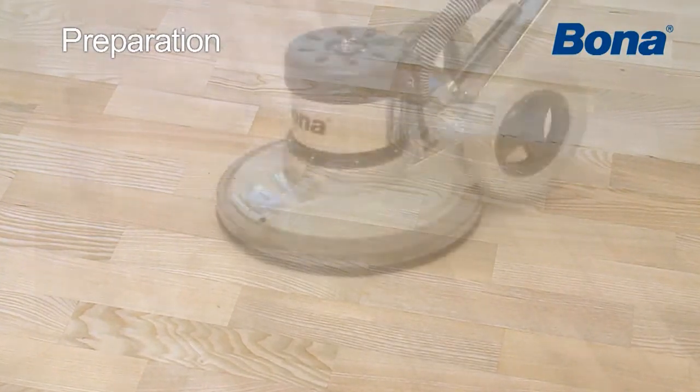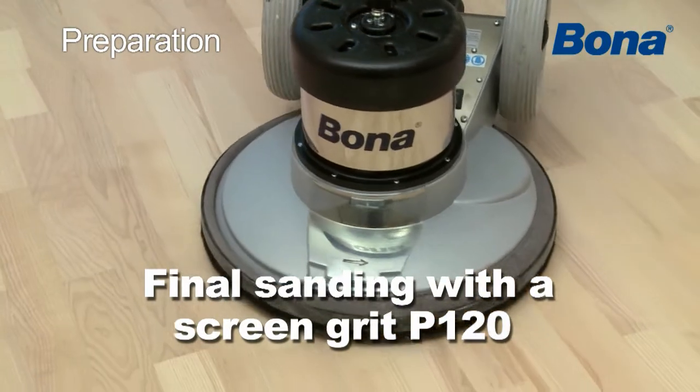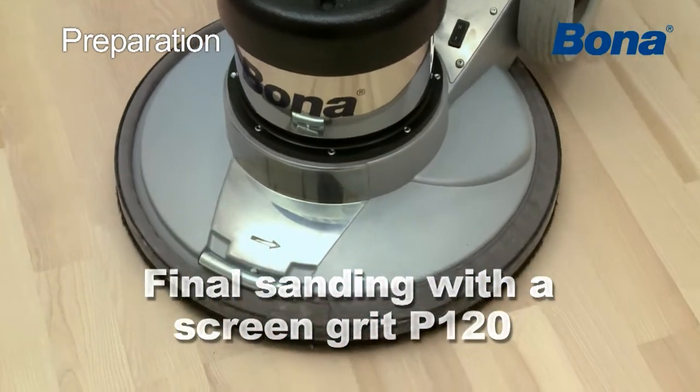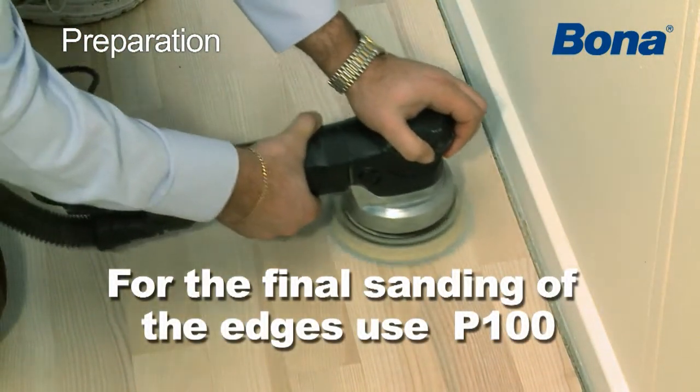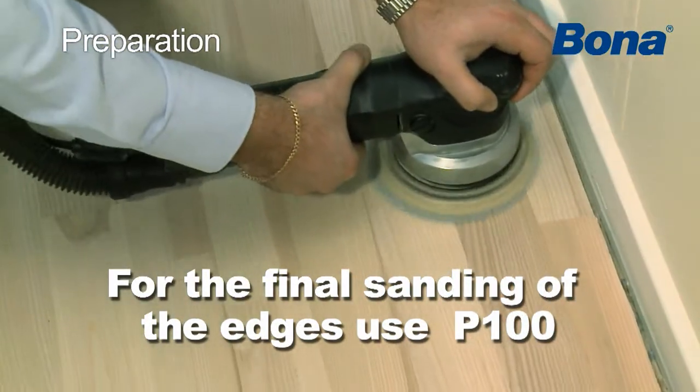For best results, end the sanding process with a belt sander grit P120, followed by a sanding screen grit P120. For the final sanding of the edges, use an orbital sander with grit P100 to avoid swirl marks.